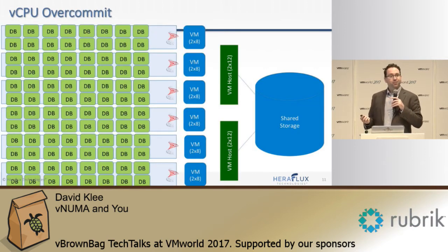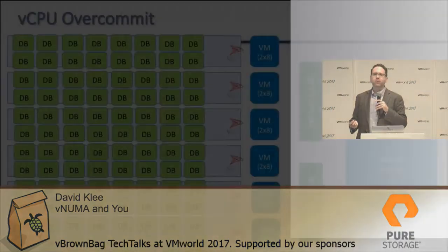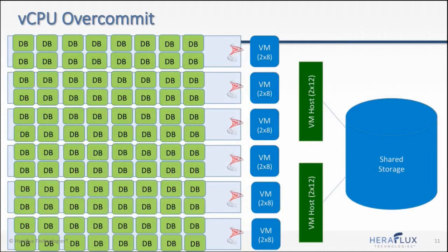Once we do this, zoom out and take a really good look at your CPU overcommit ratio. This is just a 2-to-1 overcommit — a normal environment where these databases are really busy all the time. I can get away with 3-to-1 most of the time, but now you have to figure out how much load this physical machine can actually accommodate.